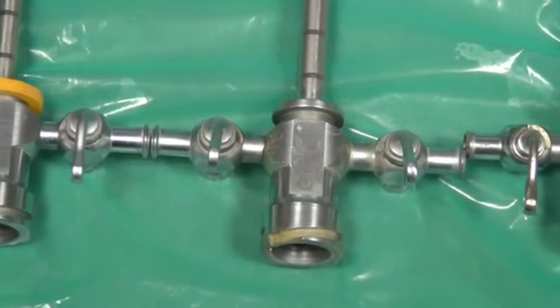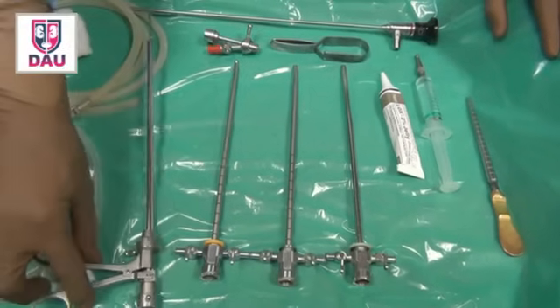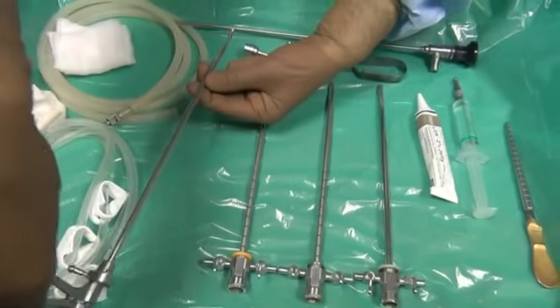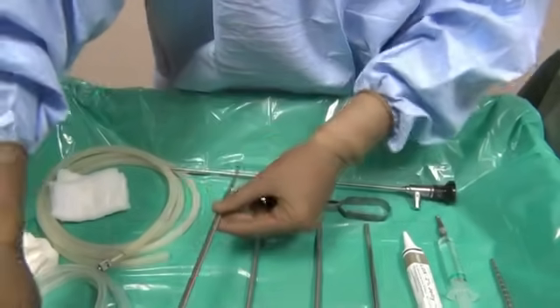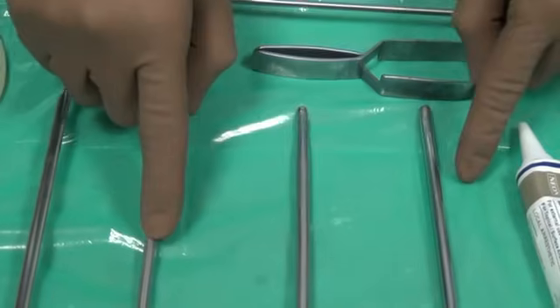If you are doing a urethro-cystoscopy only for examination under local anesthesia, it is better to use a 17 French sheath. But if you think you need to do a biopsy of the bladder, you need to put in a biopsy forceps as well — a cold cup biopsy forceps — which should be ready on your trolley. You can see how the cups open and close. This cold cup biopsy forceps will only go in the 19 French sheath or greater, not with the 17 French sheath.